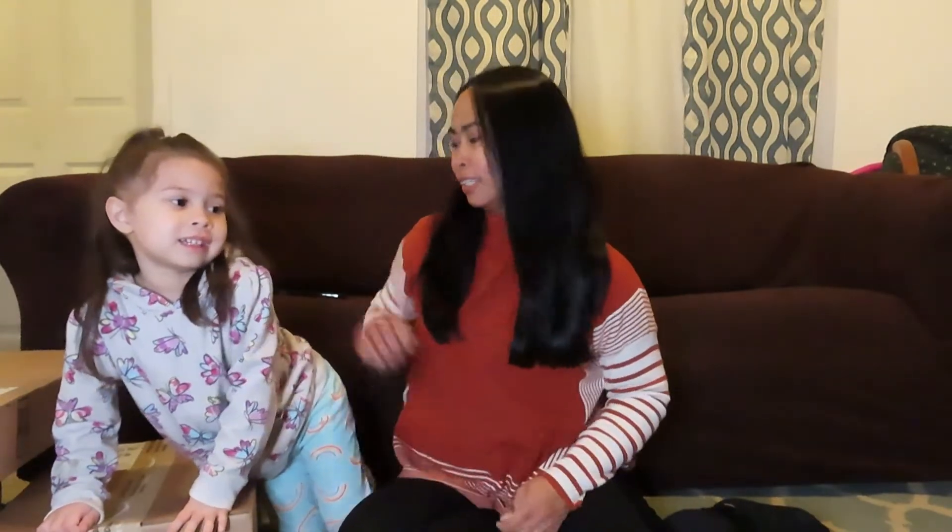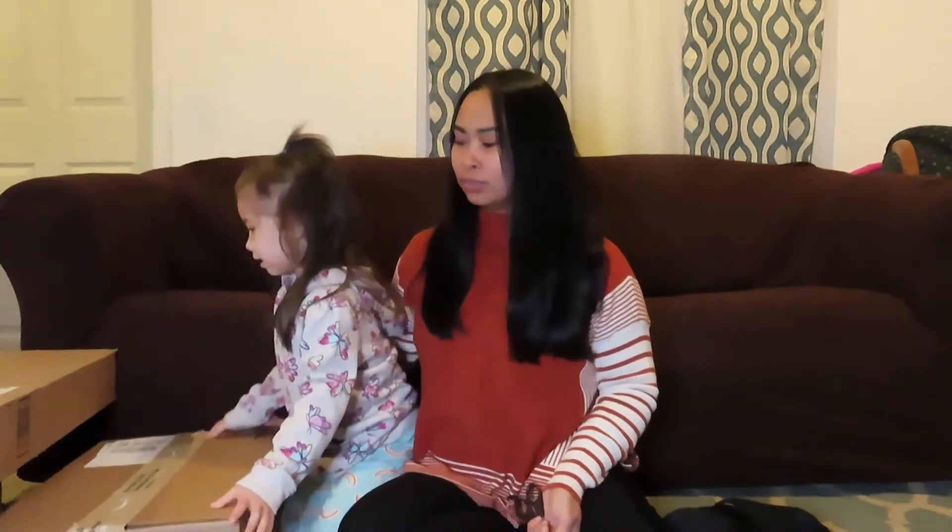Hello guys, welcome back to Shando's channel. Here we are again in our video segment where we do unboxing. So without further ado, let's get to unboxing.